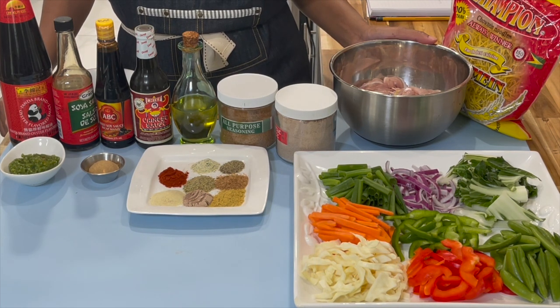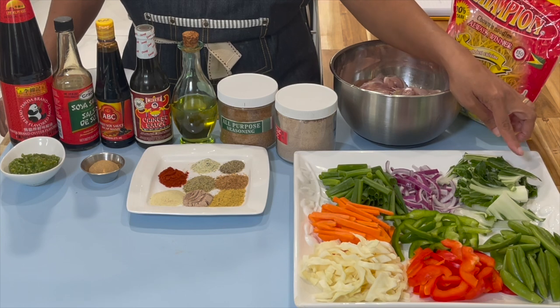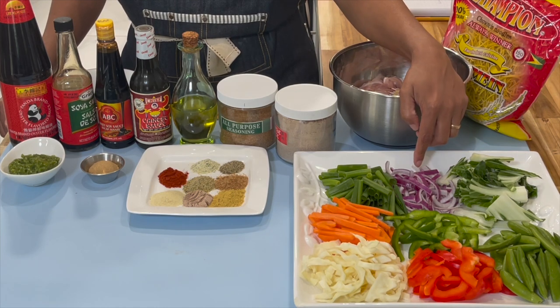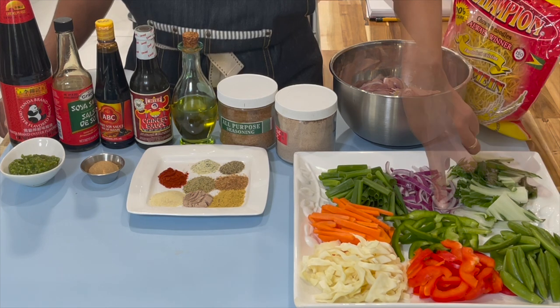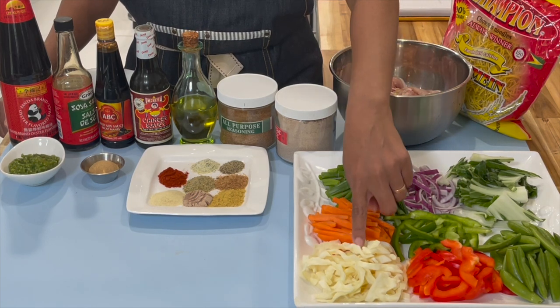Here are the ingredients you will need to put this recipe together. For my veggies, I'm using some bok choy bhaji — mainly the stem part. I have some red onion, scallions, sweet peas, sweet pepper in both green and red, my carrots, and some cabbage.